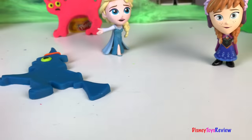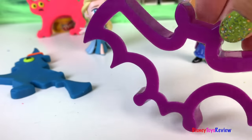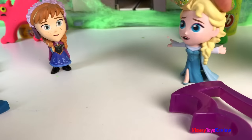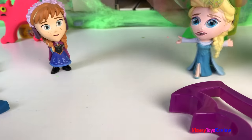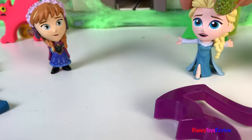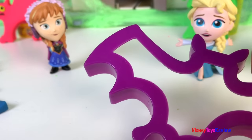I think we need to do one more. Here, batty, batty, batty! Why do we have to do bats? I don't like bats. It's okay, Elsa. It's just a Play-Doh bat. Okay, let's make an orange Play-Doh bat.